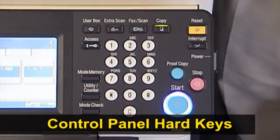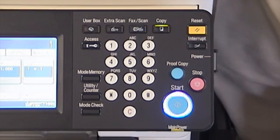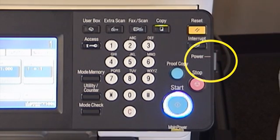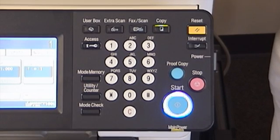Our control panel breaks up into two sections: our hard keys and also our touch screen, which we'll show you in just a second. With our hard key portion of the panel, we do have the main power switch, which is located here on the right-hand side of your control panel. This will turn off the main power to the fusing section and also your control panel.